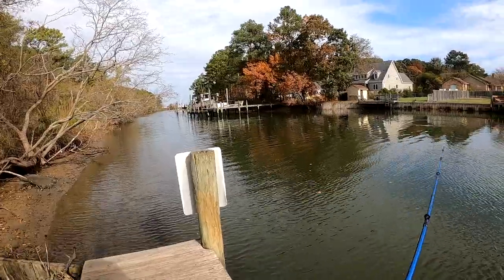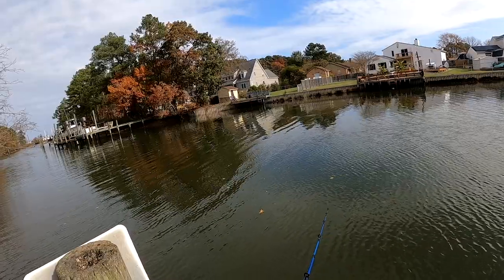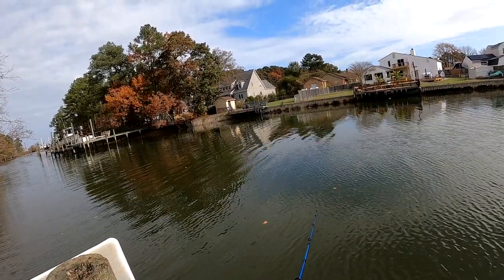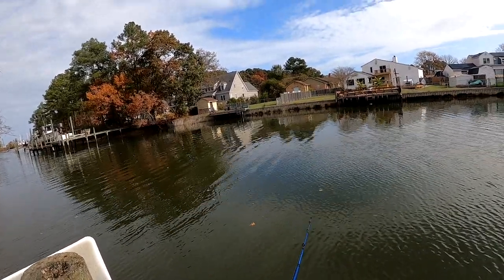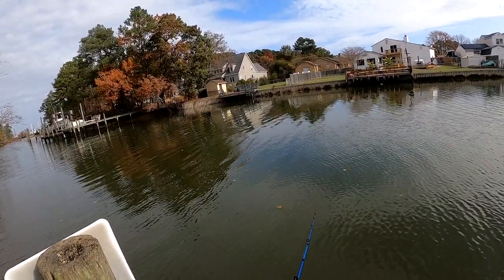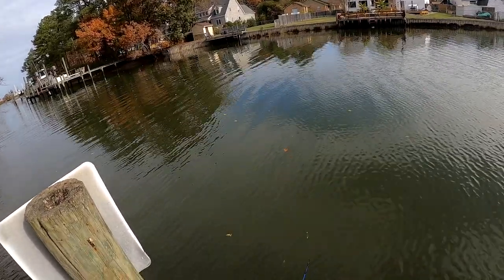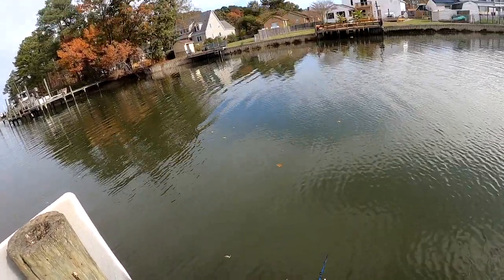I know this is saltwater, but a lot of times people cross over saltwater and freshwater baits. The way that thing acts would probably do really well in freshwater — it just paddles so nicely.